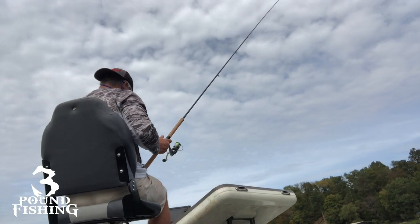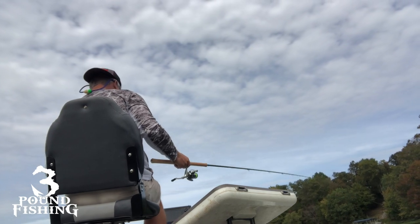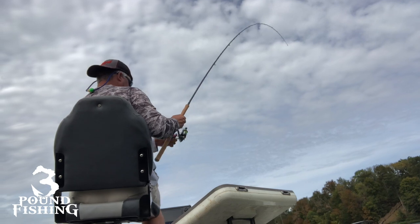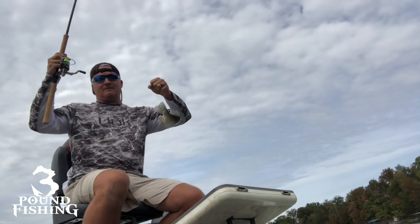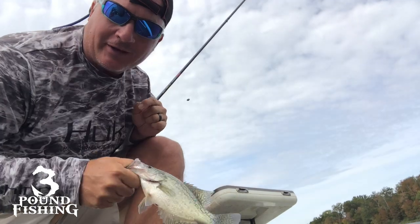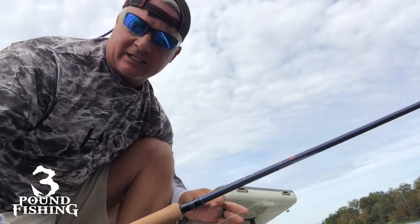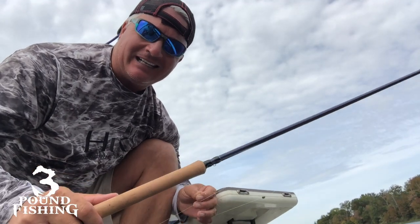All right, here comes our pile. There we go — that's a good fish right there! I've seen Marcus, I've seen Wade, everybody's been pulling in big catfish and bass with this Jigging Pole. So the idea that just because it's light it's not strong — that's not true. It's an extremely strong rod. Check it out. This is the Jigging Pole. That's going to end it for me today.